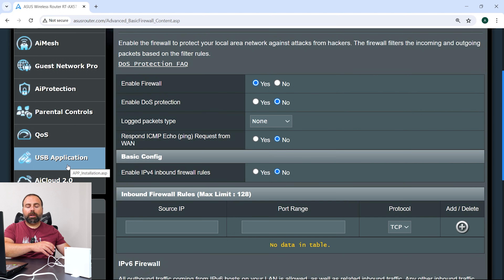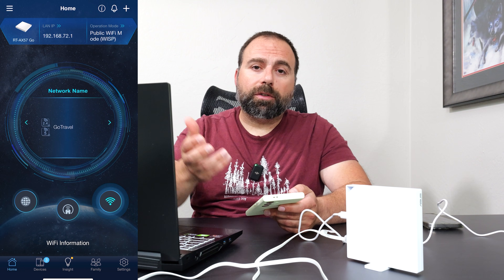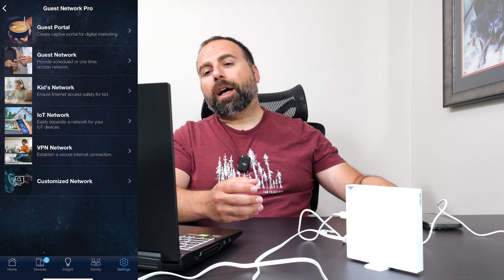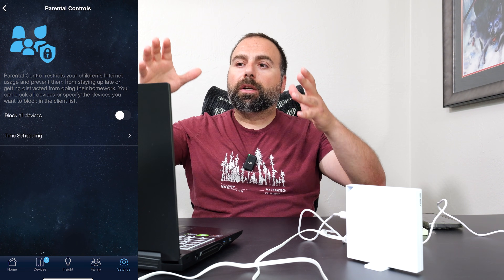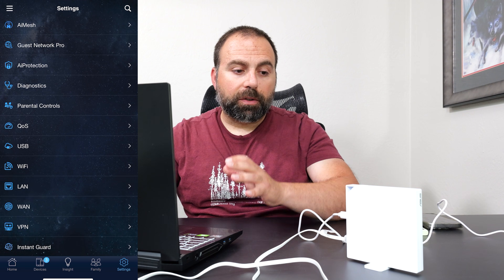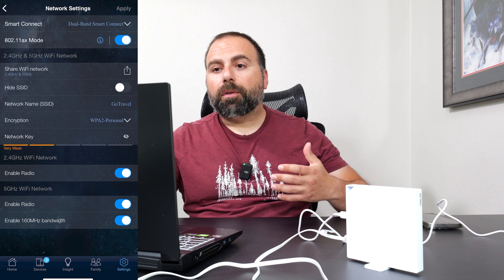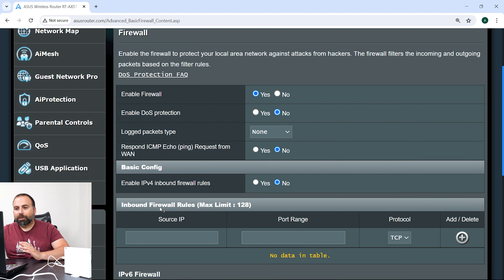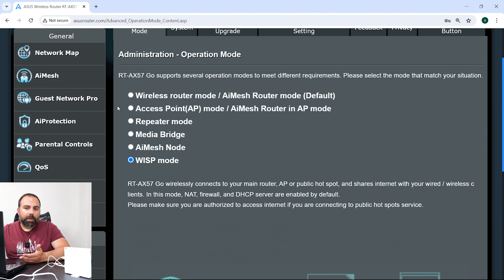Within the phone you would use the same ASUS Router app — typically when I'm reviewing ASUS routers I use that app, and you'd have similar options. The website does have additional options, but on the phone you can use the ASUS Router app, so you don't need a computer to set this up — you can just set it up with your phone.